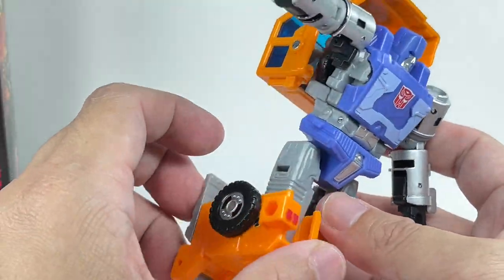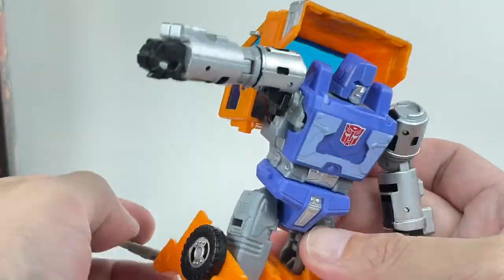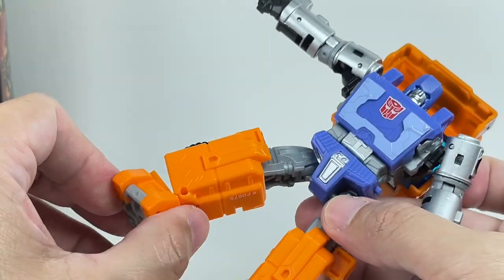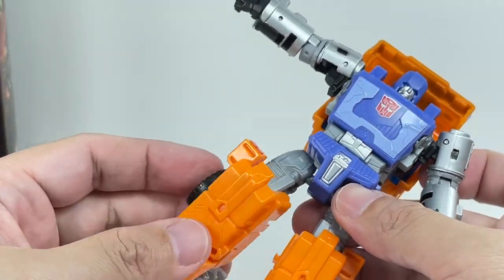Knees are on a hinge and can go more than 90 degrees — around 100 to 120 degrees — because of transformation. The ankles have the ever-present ankle pivots, which is pretty cool.